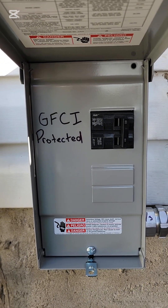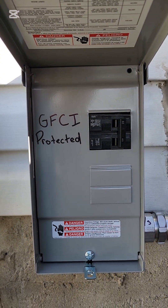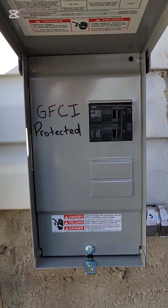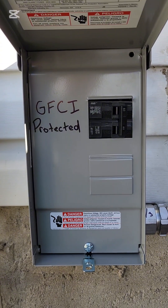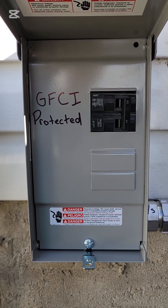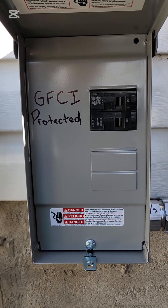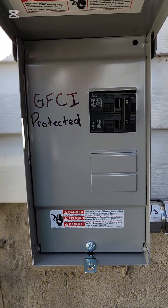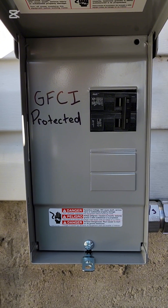I finished my apprenticeship in Yellowknife, Northwest Territories, and we were not allowed to install GFCIs outdoors — at least the receptacles. I never did a hot tub up there, so I'm not a hundred percent sure about the standard on that one. But I would think because of the extreme cold they want to keep all ground fault circuit interrupters indoors, where they don't act up because of the cold.